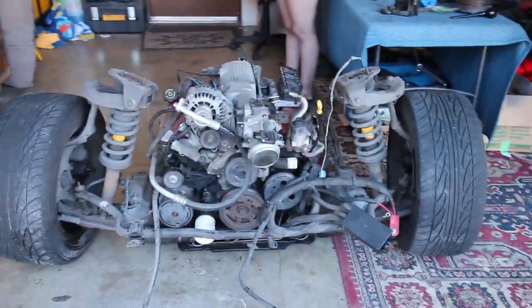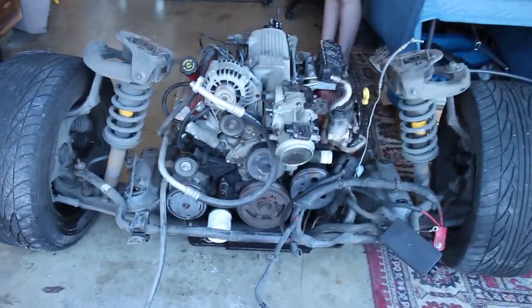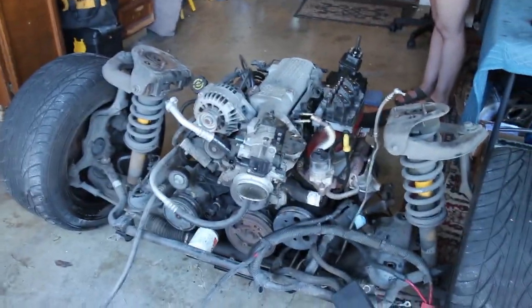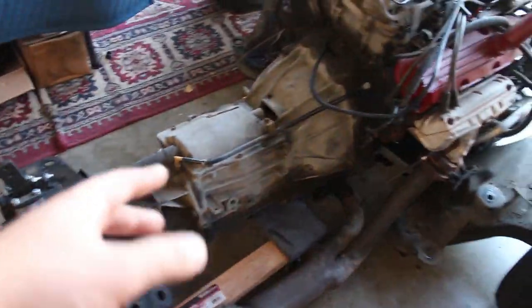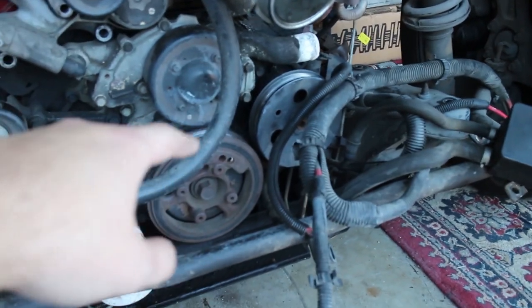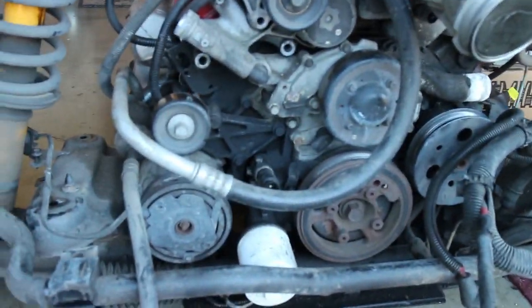Alright, hi everyone, we are back. I hope you enjoyed all that footage from the Grand Prix — it was pretty fun. My work was basically a vendor there so I got to go for free and get all that footage, which is really cool. Anyway, we're going to be working on swapping out some things from the old engine to the new engine and then working on getting the new engine on here. I don't think we're going to be able to get that done today, but basically what we need to do is disconnect the transmission from the engine.